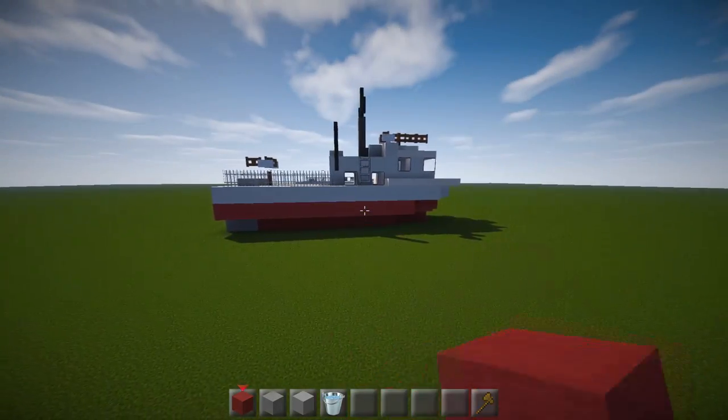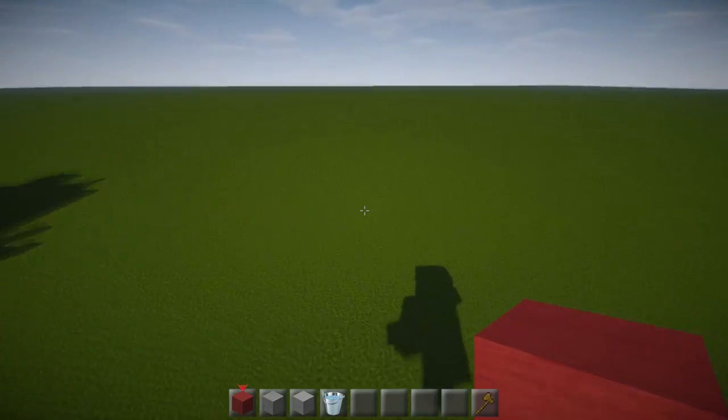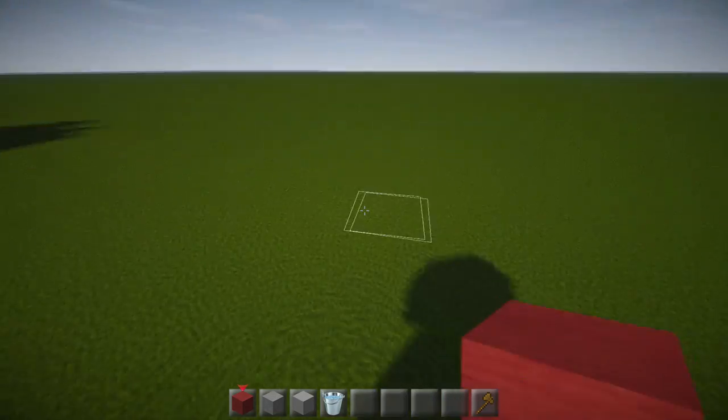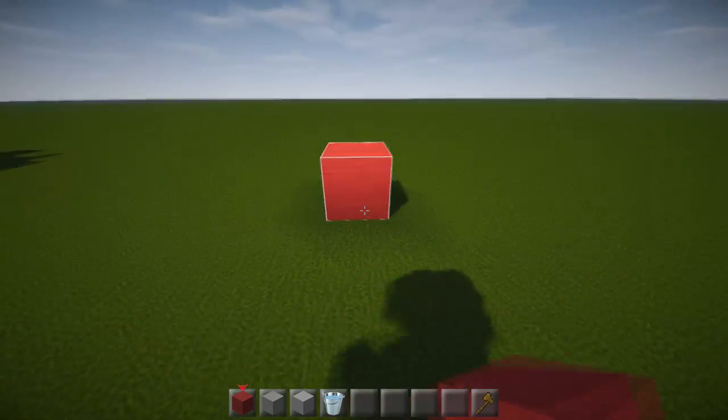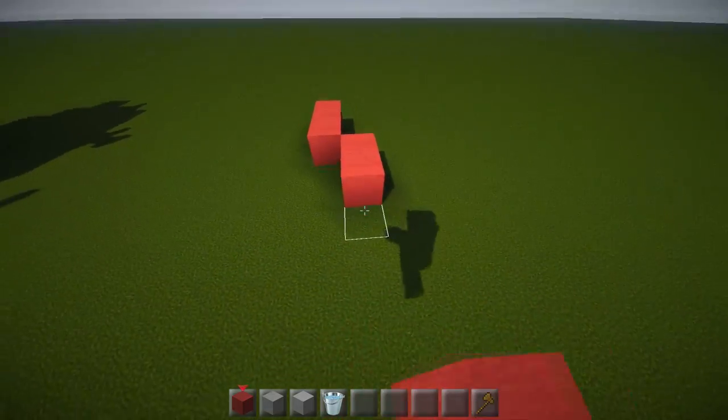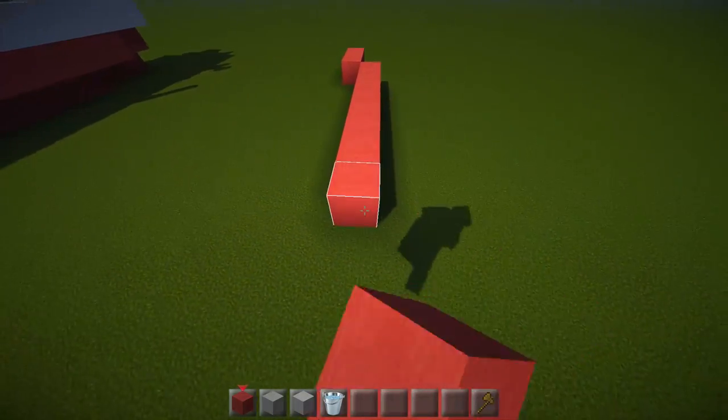We're going to do it layer by layer and go through both sides. Grab some red wool or red stained clay — whatever you prefer. We're going to have three blocks across, then go out 10 blocks on each side.